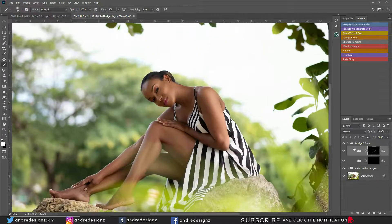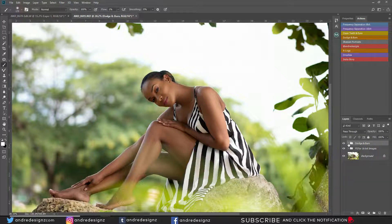Let's look at it before and after for the dodge and burning. This is a flat image — this is when it has some curves and detail to it. That's it for that portion of the image.